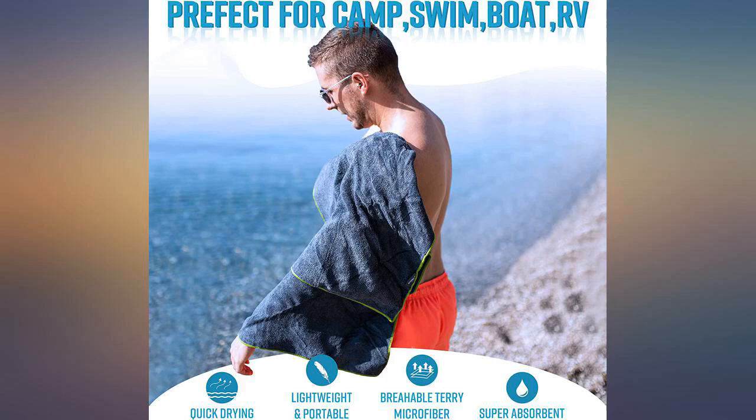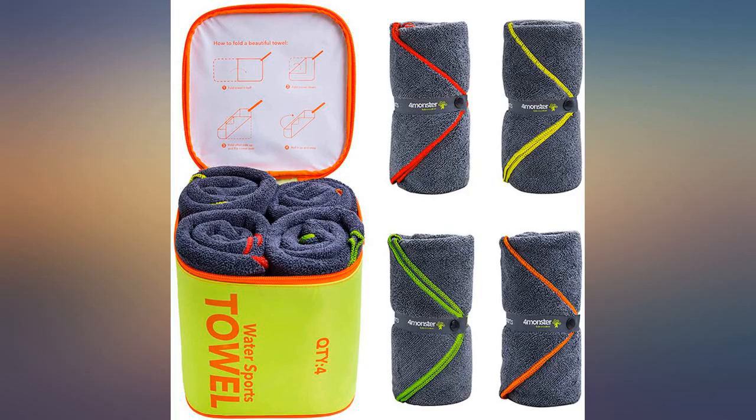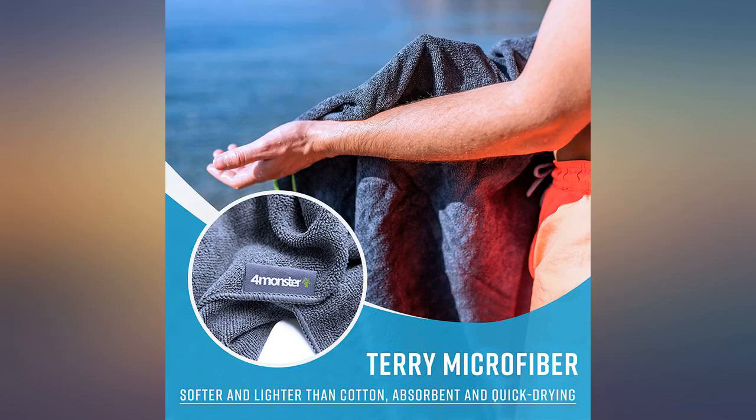My only suggestion is to be very careful when first unbuttoning the towels, as we ripped off two buttons. I sewed them back on and now we are back in business.